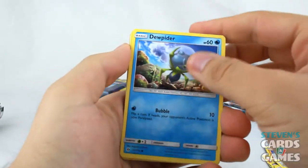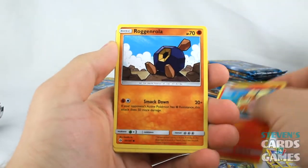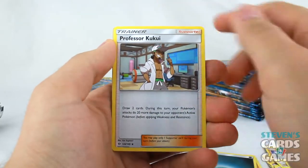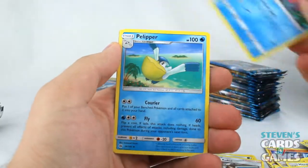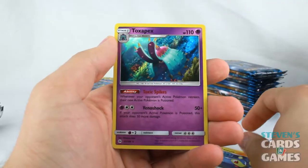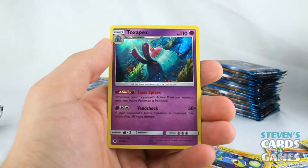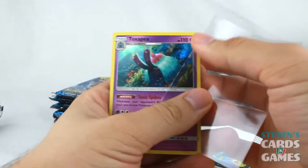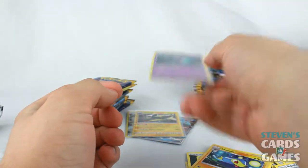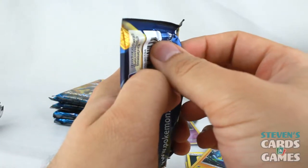We have Dewpider — very weird Pokemon — Alolan Meowth, which is awesome, Growlithe, Roggenrola, Cosmog, Darkness Energy, Professor Kukui, Corsola, Pelipper, Reverse Lantern, and Toxapex. Long story short, the rest of the video is going to be stalled out and we're going to ban everything else that threatens stall — because stall is the way to go, everyone. You have to use stall. If you use anything else, you are absolutely wrong.